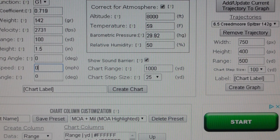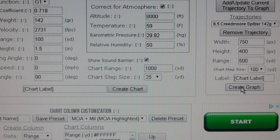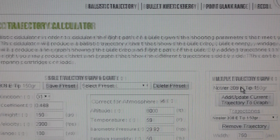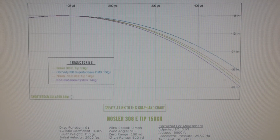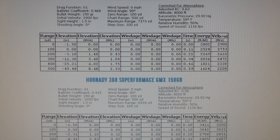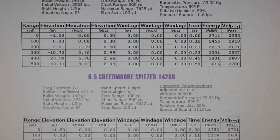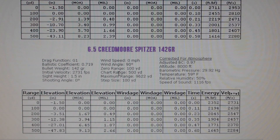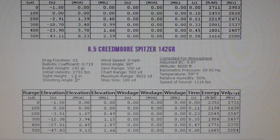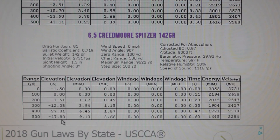I was kind of rooting for the Creedmoor too. When I saw the ballistic coefficient I said, 'Oh wow, that's a doozy — that's going to really do the job.' Let's drop down and check it out. Wind speed is zero, wind angle is 90 like everybody else, zero to 100 yards, range 500, and velocity and everything is the same. What do we got — 47.83. I still don't get it.